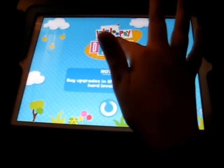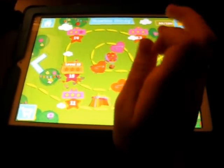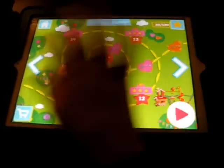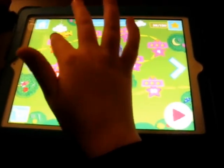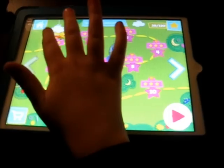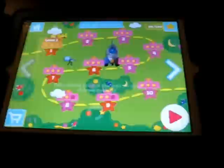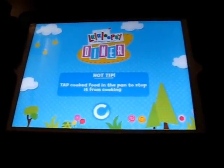Here's how you go to the home screen — you tap that. You tap the home screen and then you're home. You can click any level you want. Let's start with level 1. We are demonstrating how to do a Loopsie Diner.